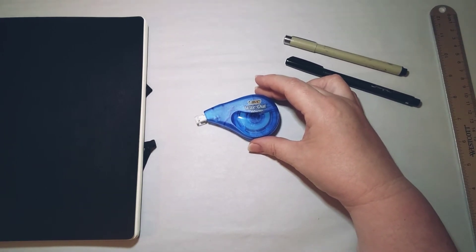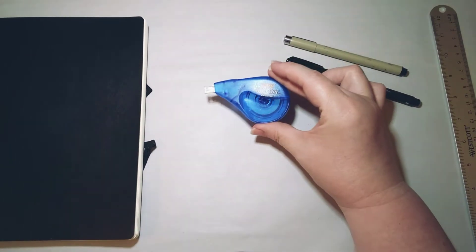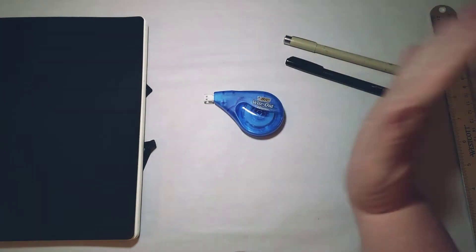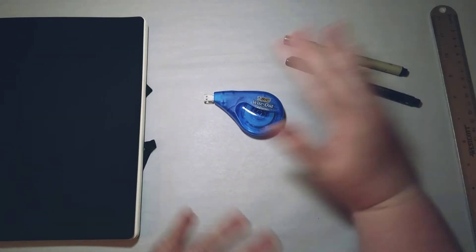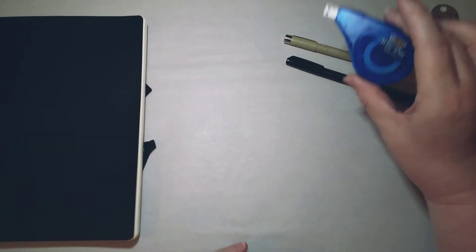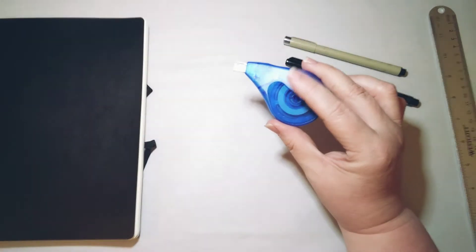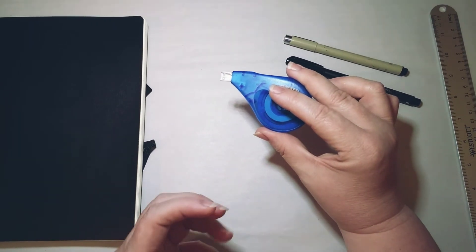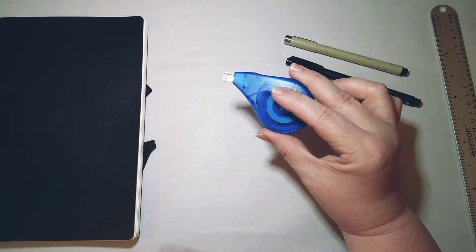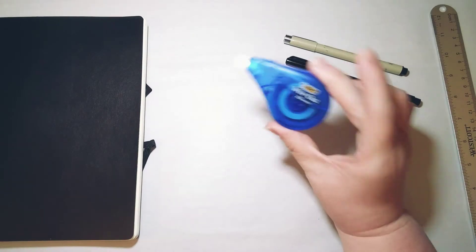I'm also not that worried about making mistakes in my bullet journal — it's for my eyes only — but since I'm filming, I did use some correction tape to cover up mistakes. I seem to make a lot of mistakes this time; I guess I was just nervous about filming. I like this correction tape better than liquid whiteout because you don't have to wait for it to dry and it makes a nice smooth surface. With liquid whiteout you have to paint it on — it's ridged, nubbly, and sticky, and it can smear.